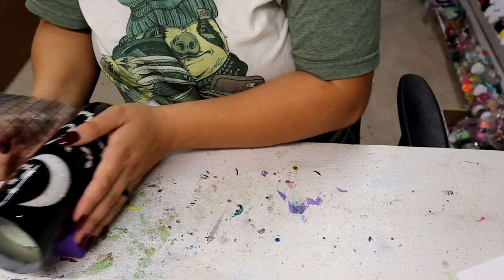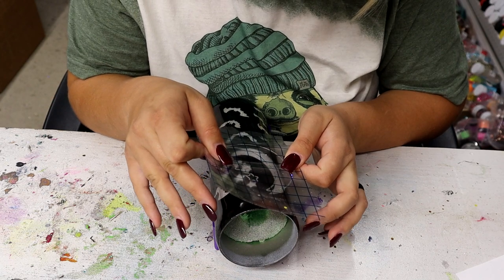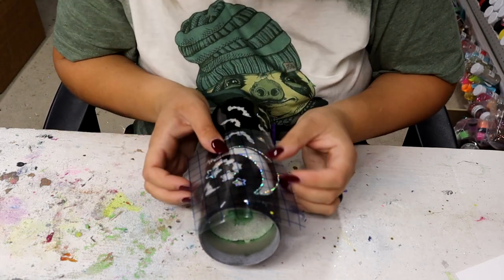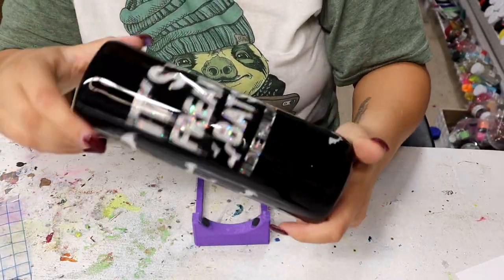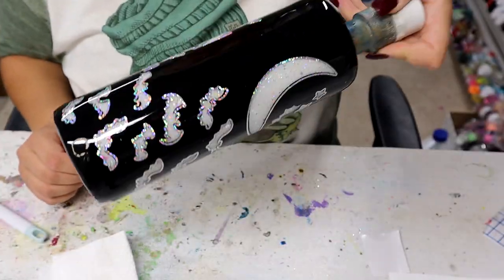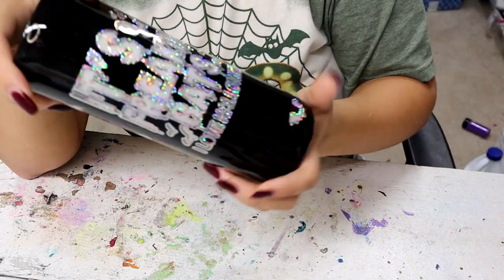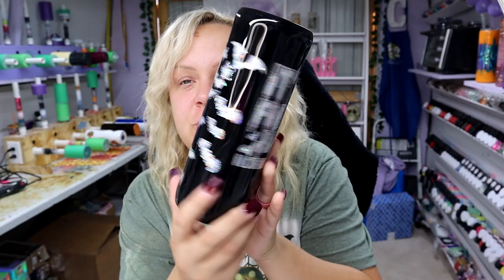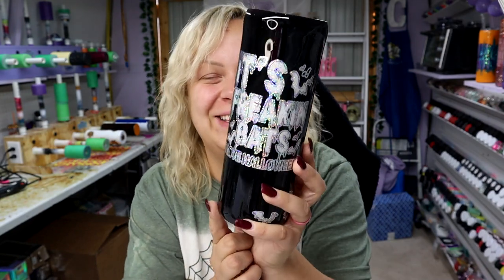I'm just going to pick this up with my transfer tape and line it up, trying my hardest to get it to be as perfect as I can. There's that — now I'm just going to completely outline the rest. Look how cute! Now I'm just going to add the finishing coats of epoxy and this will be completely done. Look how cute — it's freaking bats, I love Halloween! And you guys want to see the best part? It glows in the dark! I love it so much. It's simple but it is so stinking cute and I love this quote.